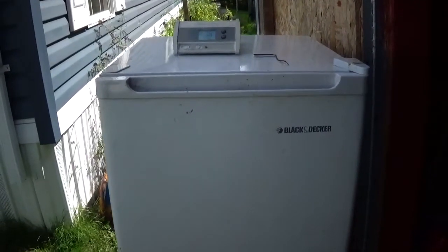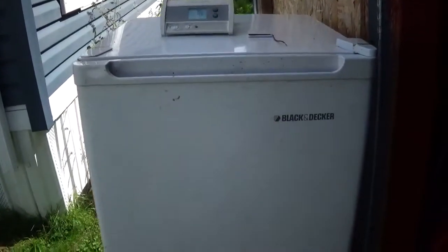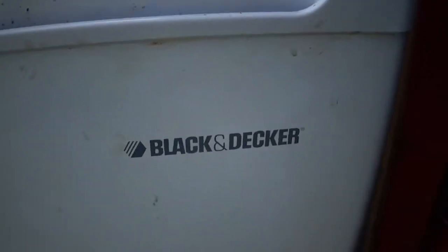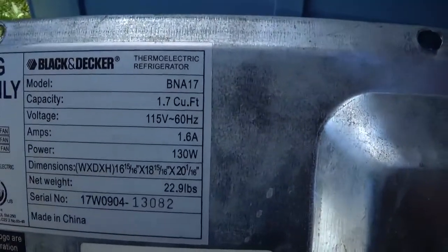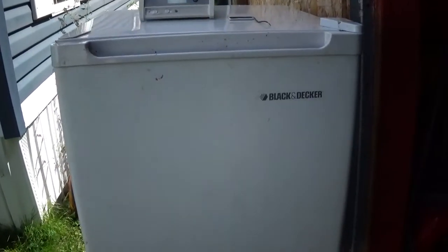How's it going guys, got a little project here. It's a repair on a little mini fridge. This thing's probably about two foot tall, about 18 inches wide. It's a Black and Decker. Here's the model number and stuff. What's interesting about this refrigerator and why I'm making a video on it is how it works.